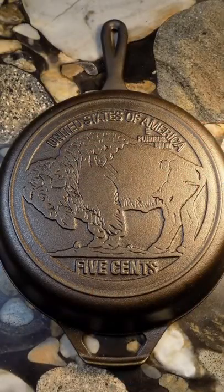The last time they based their design upon a coin was in 2014 when they released the Buffalo Nickel cast iron skillet. After the Buffalo Nickel sold out, Lodge then produced the pan on its own for several years after that.